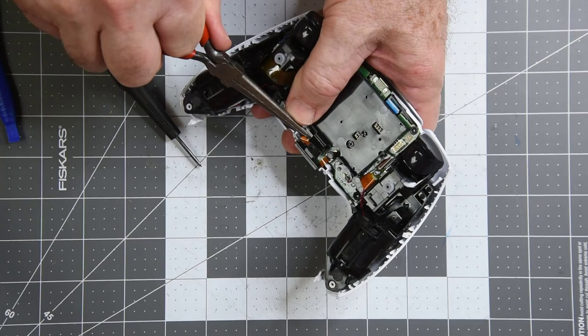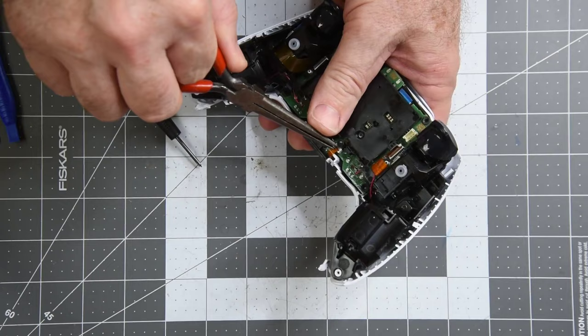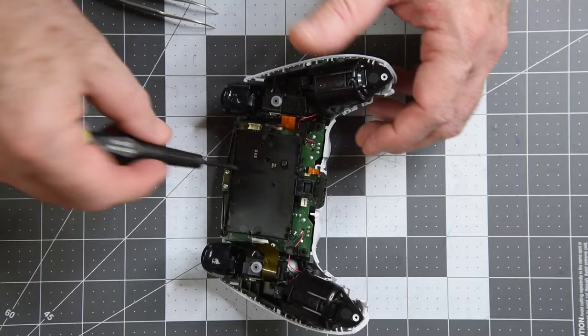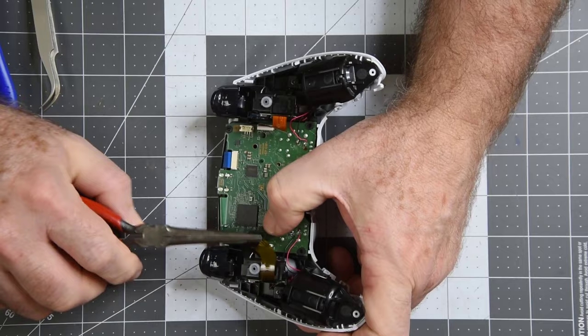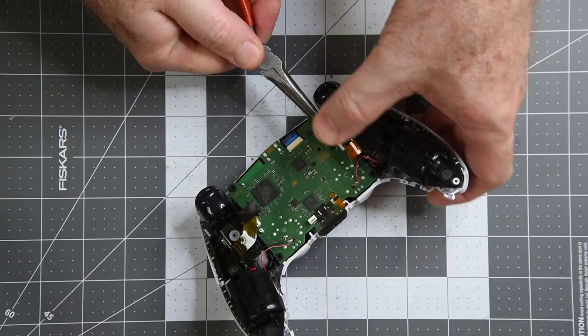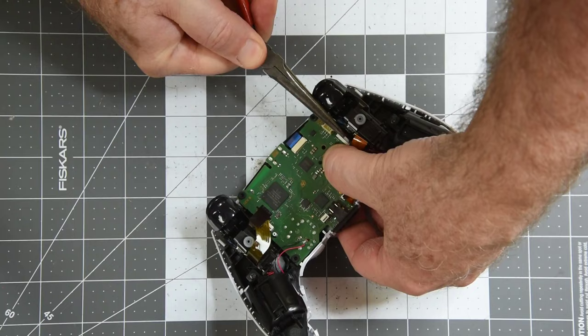These two small FFCs are connected to the microphones, one of which is attached to the battery tray. There is one screw that holds the battery tray and the main PC board. After the battery tray is removed, you can get to the other three FFCs — one each for the left and right trigger switches, and then one at the front for the touchpad.